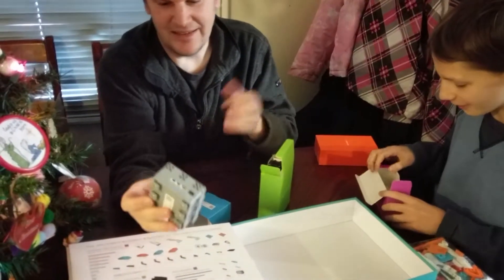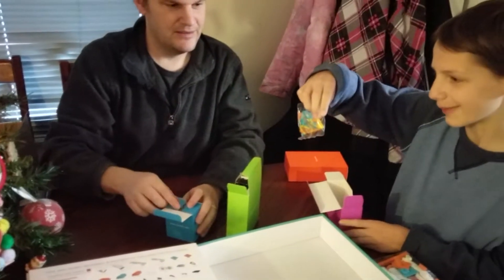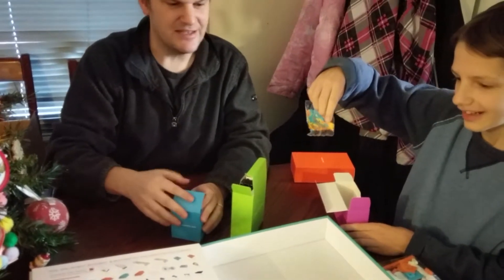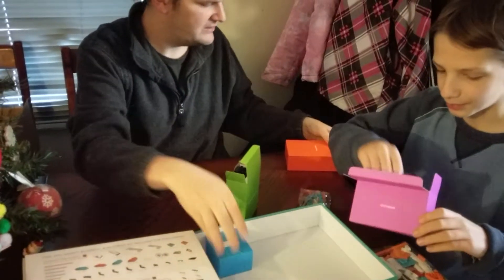They're sort of USB ports. This is where the missing stuff comes in. Look at those little things — we don't want to drop those. But we have a box that we can put all these bricks in.